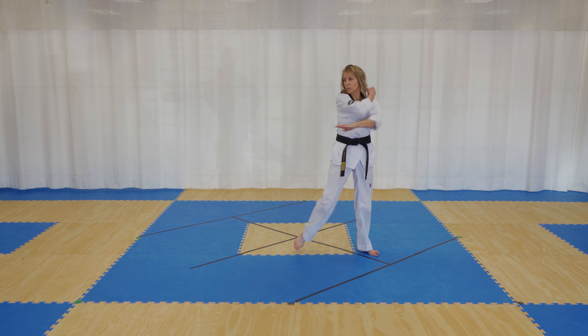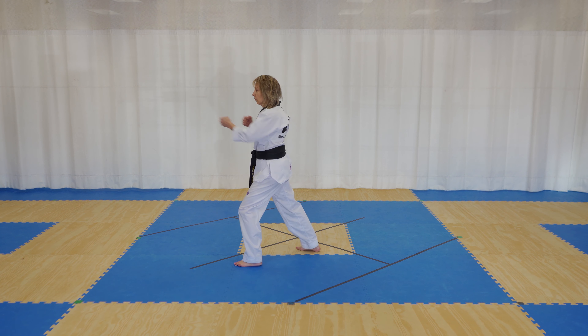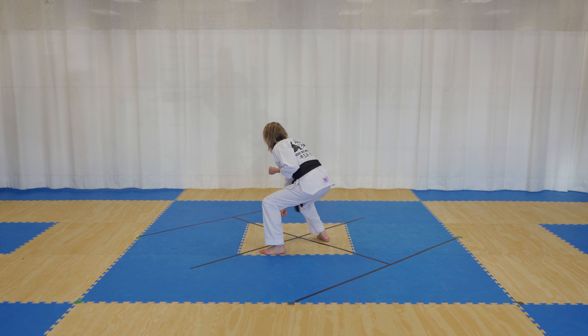Right hand outer knife hand in a front stance, step forward, left foot, left hand, right hand on top — C block. From here, you raise your right hand and right knee up as you do a downward punch.